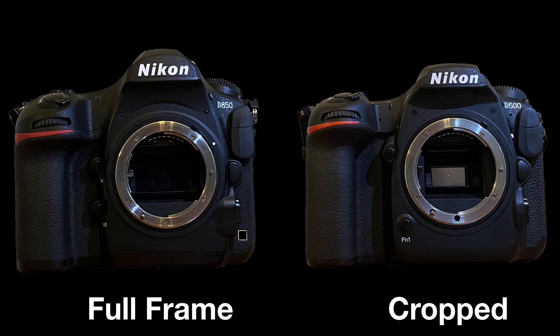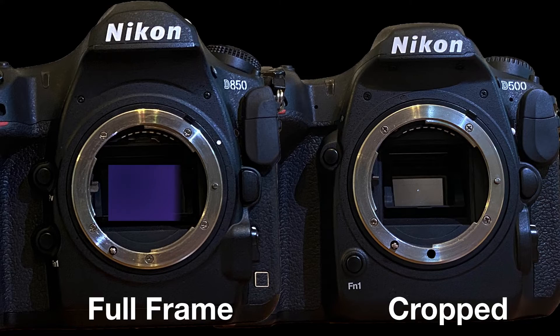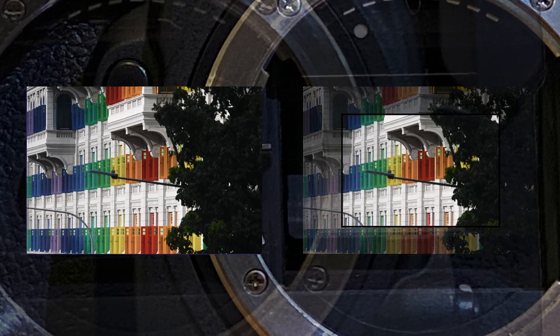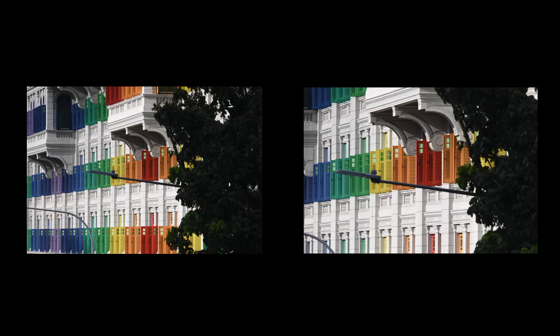A crop sensor camera is exactly what the name suggests — it is a smaller sensor than a full frame sensor. It is cropped. So when you capture the same image from the same place with both a full frame and a crop sensor, it may look like you have a longer focal length lens because you are closer, but really it is just a crop of that image from the full frame. The image on the crop sensor still has the characteristics of the lens you are using on the full frame camera.